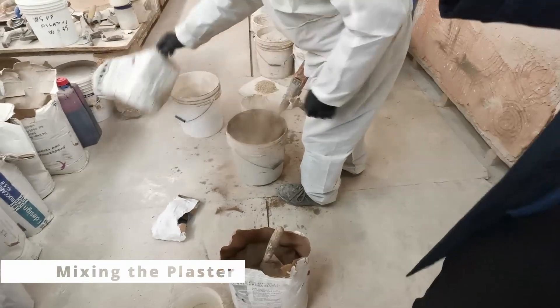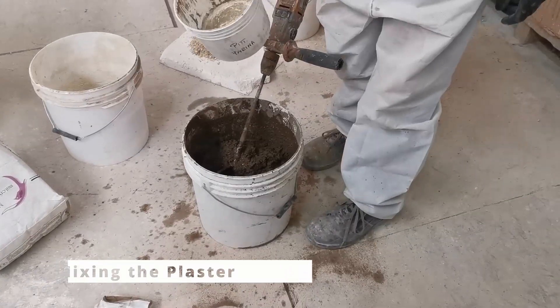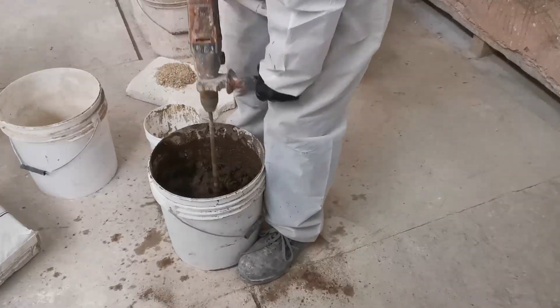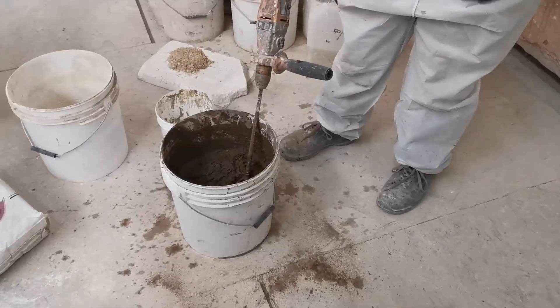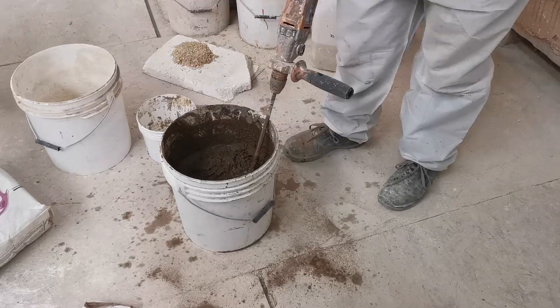Mixing. Mix the plaster with clean tap water to the right consistency. Very important: do not add anything else to the mix other than just clean tap water. No additives, no extra sand, cement, gypsum, or sea water. Nothing. Just clean tap water.